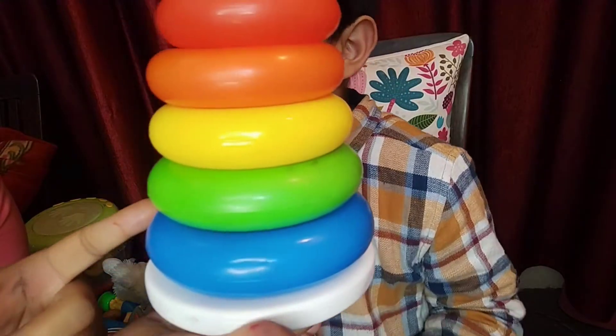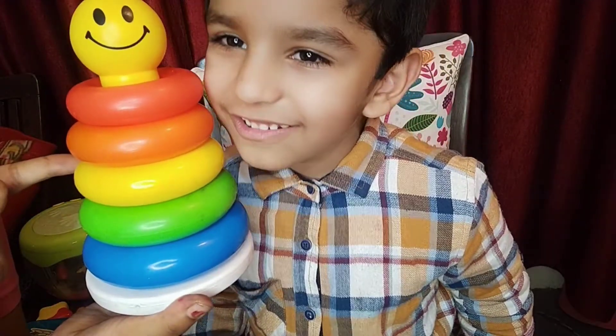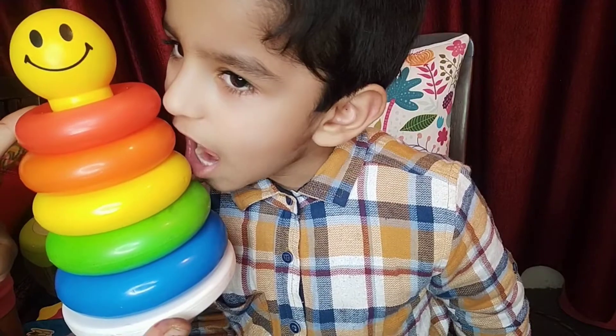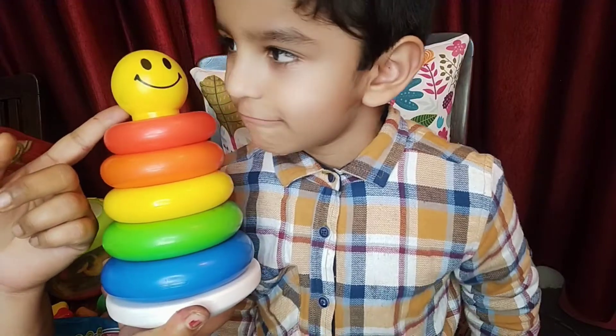Blue color, green color, yellow color, orange color, red color, and a yellow smiley! Hope you liked the video and hope you learned the colors.